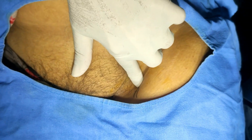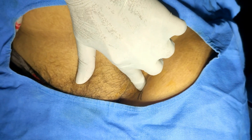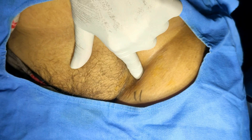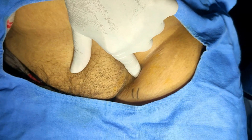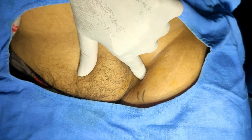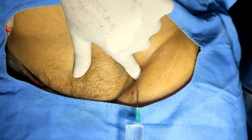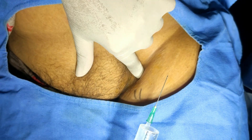Put the finger and take patience — it is sometimes difficult to palpate. By the side of the femoral artery, keeping the angle about 30 degrees.